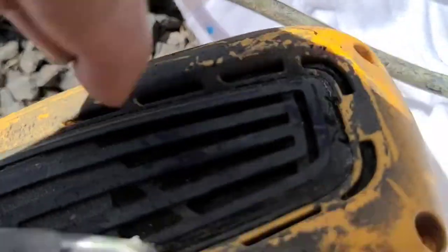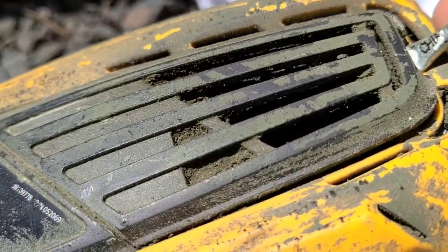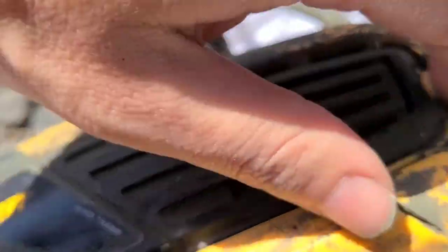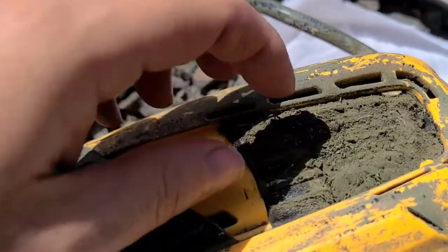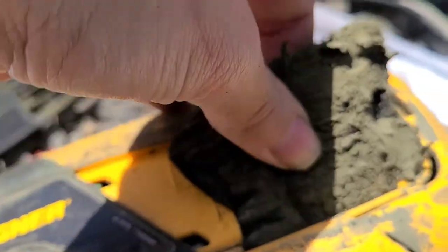Then I can just use the leverage from this to pry open the plastic piece. You'll see here that that filter is super yucky, so we're just going to take that out.